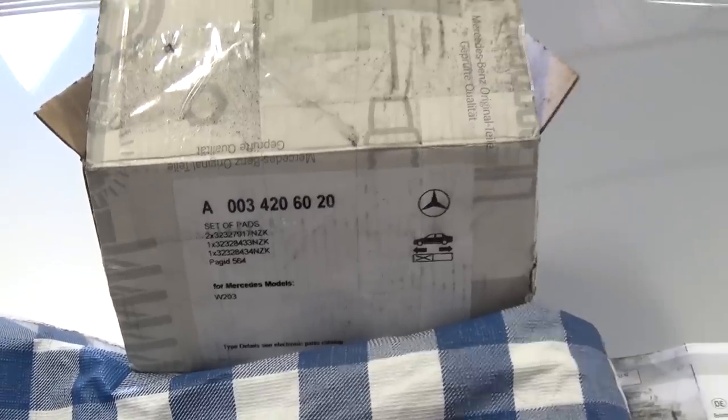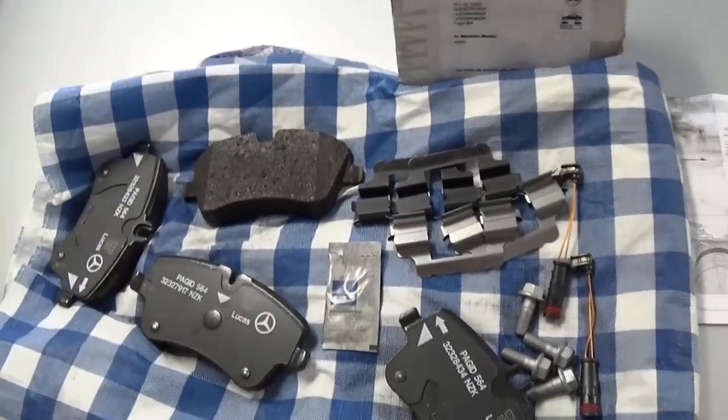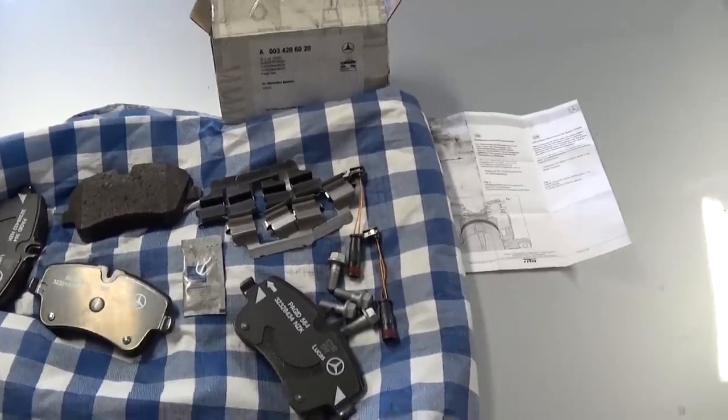This is the part number right here if you need it. It comes with the gray brake paste. Stay with us to see how we do that, and don't forget to subscribe — we upload about five new videos every week.